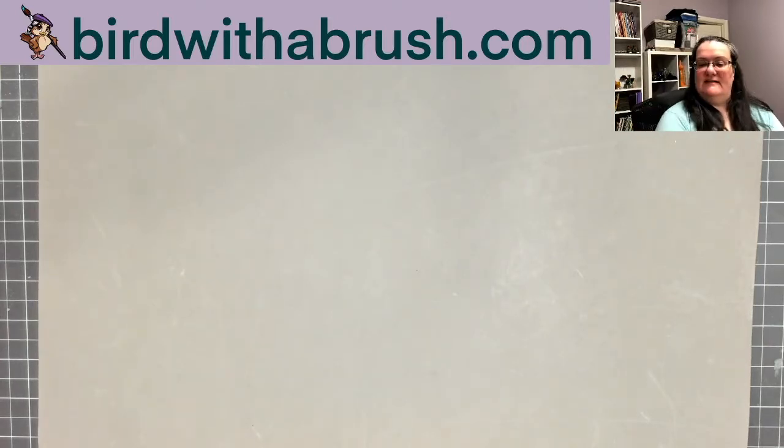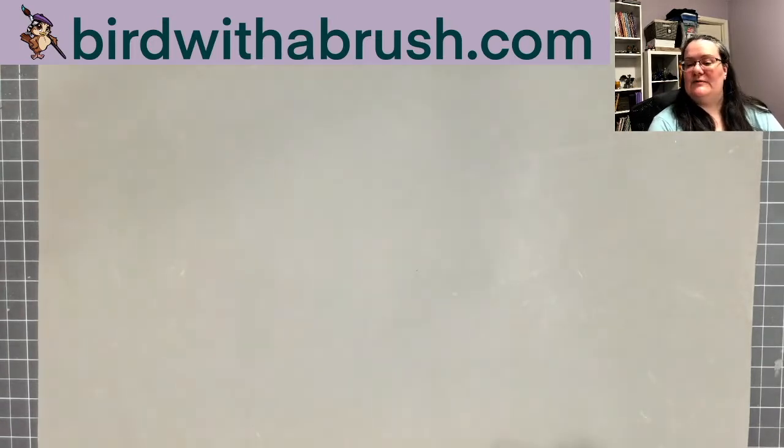That's the end of the box. The video is going to pause briefly while I assemble things and do paint swatches and all that kind of fun stuff, and I'll come back with more information.